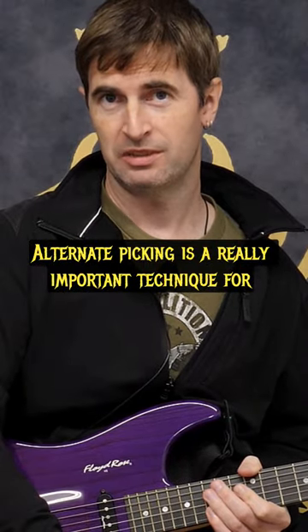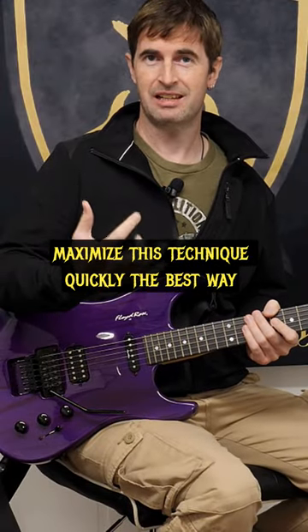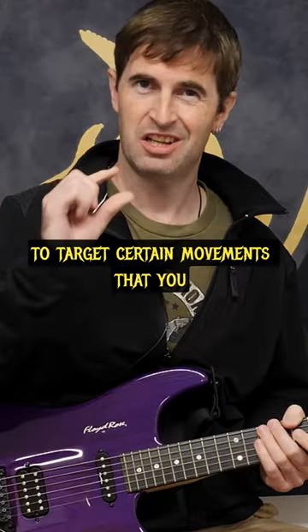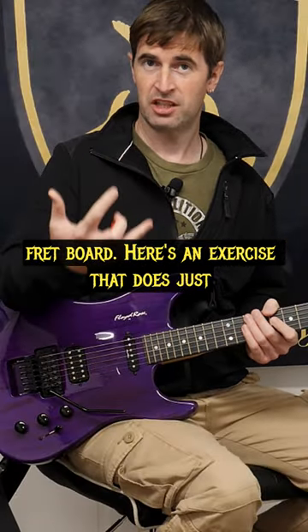Alternate picking is a really important technique for all types of guitar playing, whether it's shred, blues, rock, whatever. If you really want to maximize this technique quickly, the best way to do that is to work on exercises which are going to target certain movements that you need no matter what you're playing all over the fretboard. Here's an exercise that does just that.